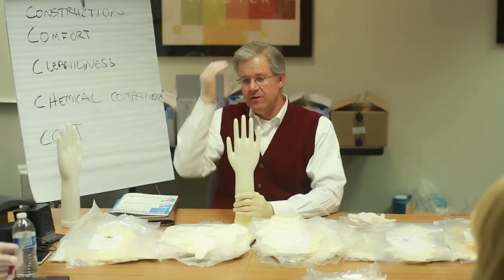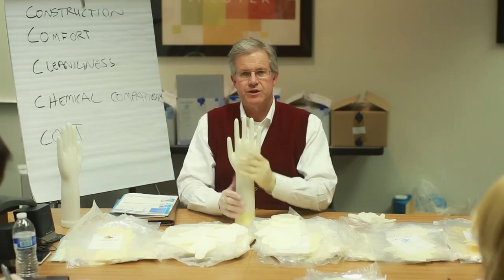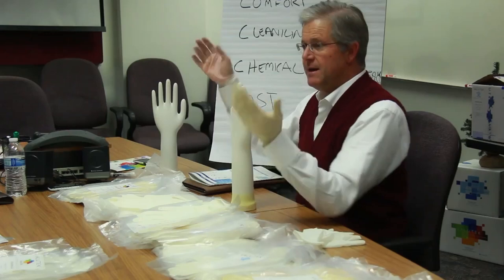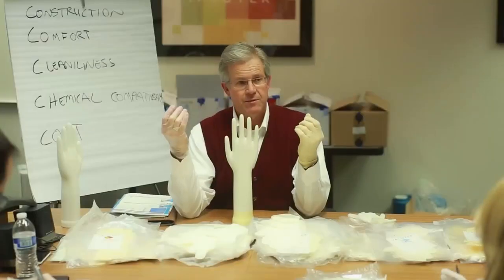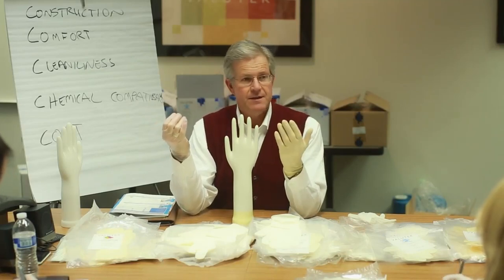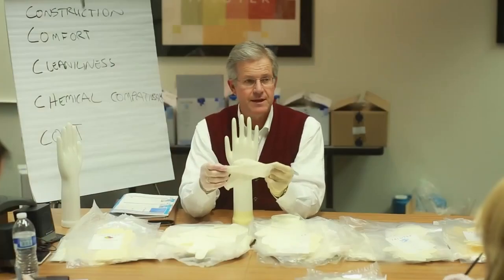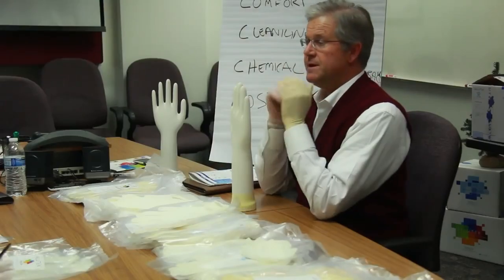The first of the five C's for a glove is construction. What we refer to when we mean construction is how the glove is dipped, what type of former it's dipped on, and what is the substrate material. Cleanroom gloves started with PVC in the 80s, then in the 90s the glove substrate of choice was latex, and now most recently the most common material is nitrile.